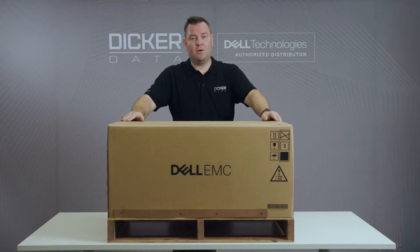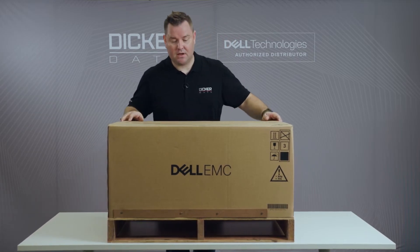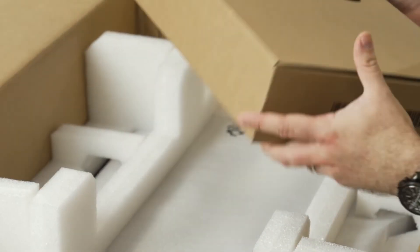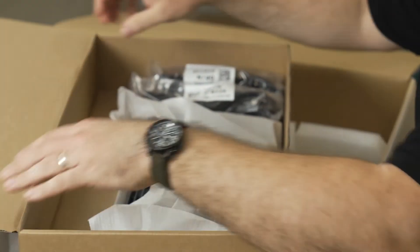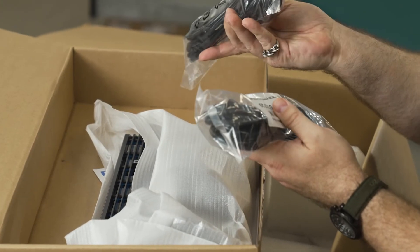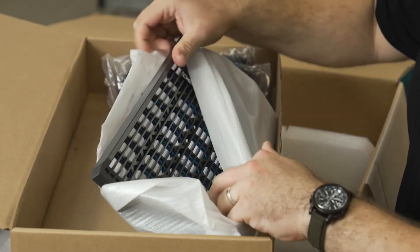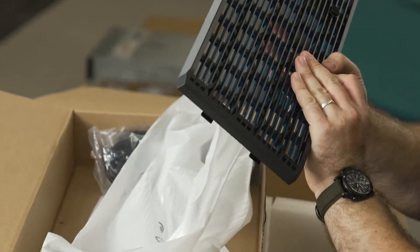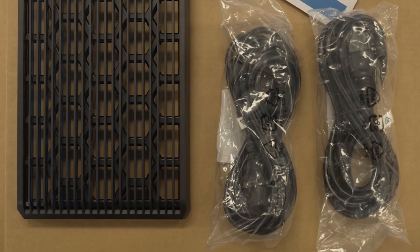Here we have the tower model — the T550 this time. You've always got to love a server that comes on its own pallet. Let's have a look at what's inside. Once again we have our box of accessories — no rack rails needed. In the box we've got C13 to C14 cables, two of them, and one Dell EMC security bezel. And once again, the paperwork that nobody reads.